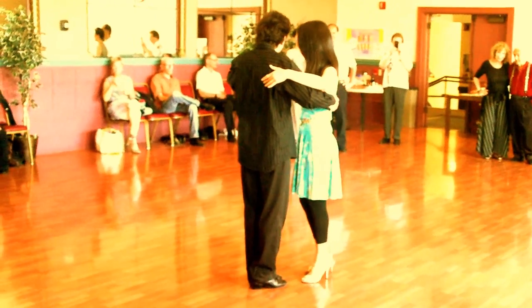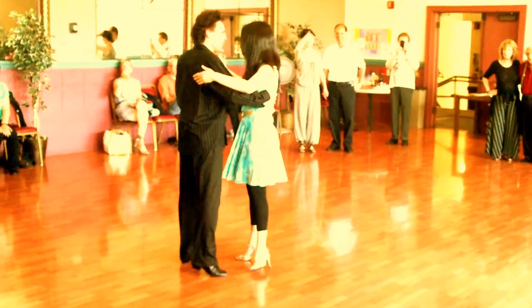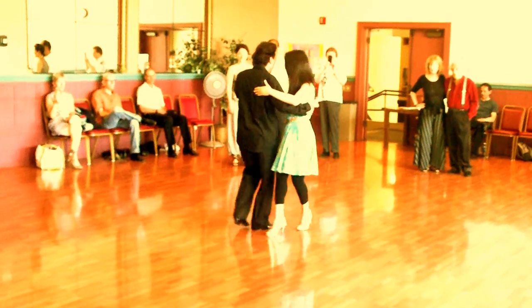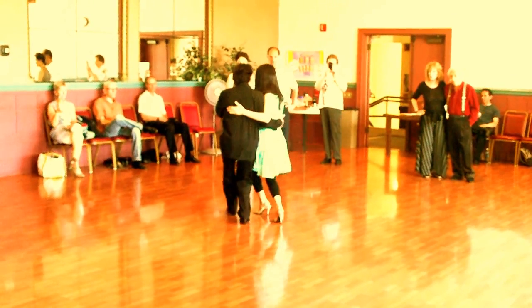Now from here, let me show you. The figure for today is the figure for the others. One, two, three, four, five, three, switch.